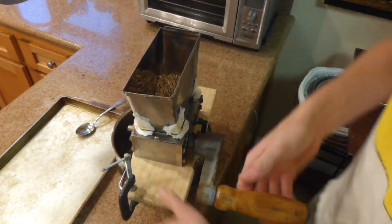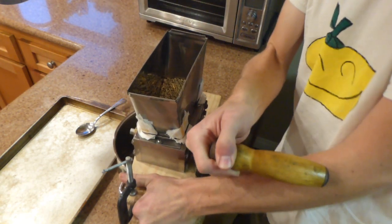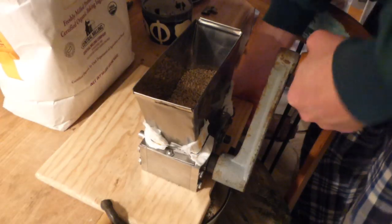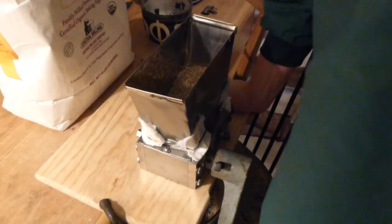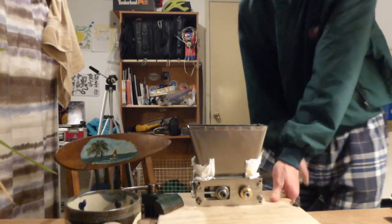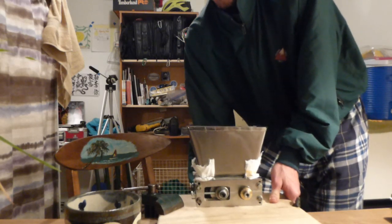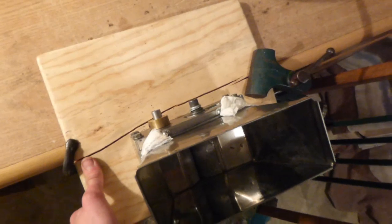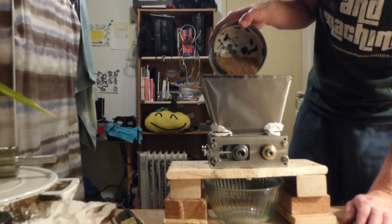In the beginning, there were several awkward attempts to test the grain mill before I had it bolted to a secure base. I successfully broke that piece of wood I was trying to clamp it to the desk with. Things got a lot easier once the base was completed.